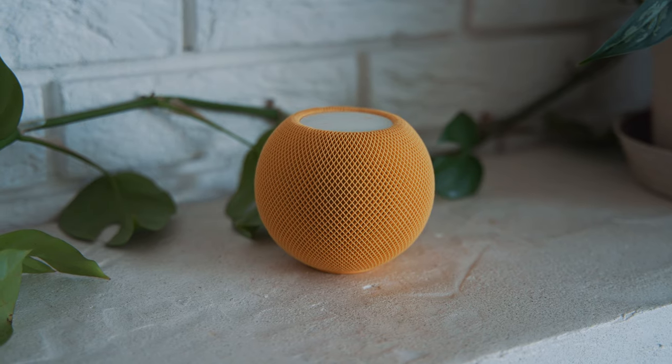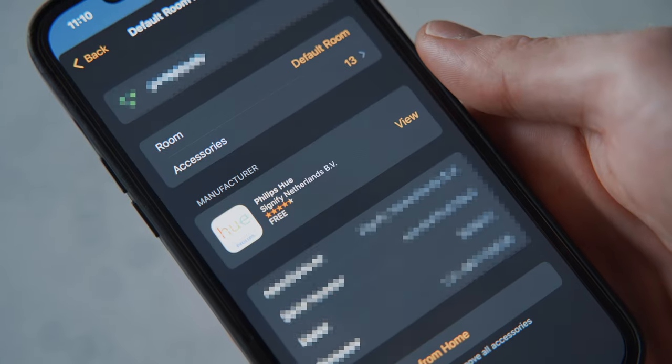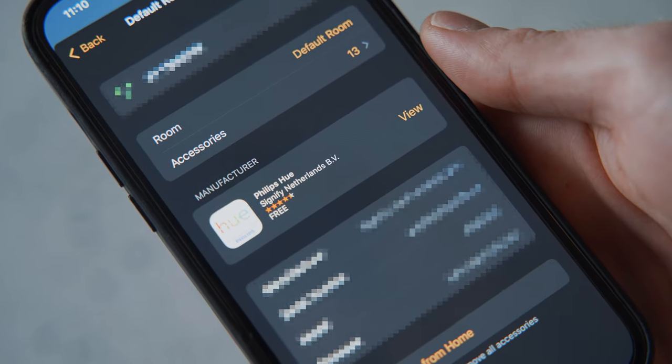Now let's look at my home setup. The HomePod Mini is my main home hub, but I also have two other hubs: the Philips Hue bridge and the Aqara camera hub. The Philips Hue bridge works with all Philips Hue devices like light bulbs or smart plugs. You need to have it connected through the bridge to use voice commands, automations, and create scenes through the HomePod Mini. That's one of the hate parts of this relationship.